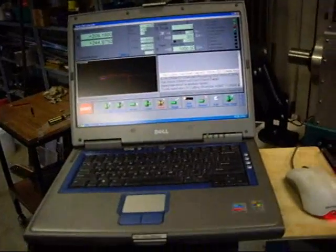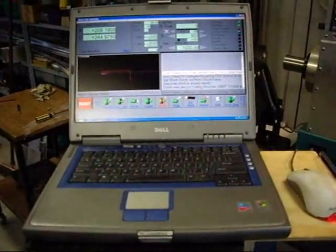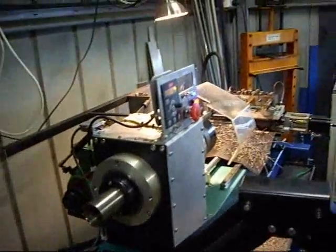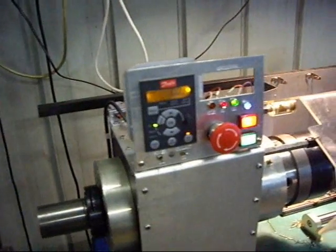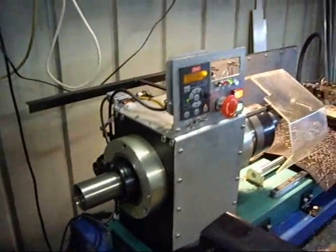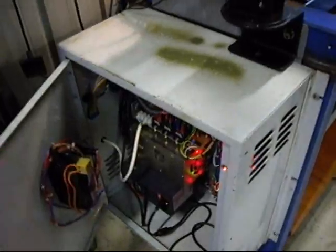There's my old Dell controller — slow as a wet week, but great for doing this sort of work. The intention is to make a new control panel one day. The electronics are in this old box.